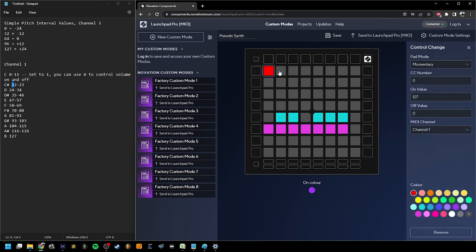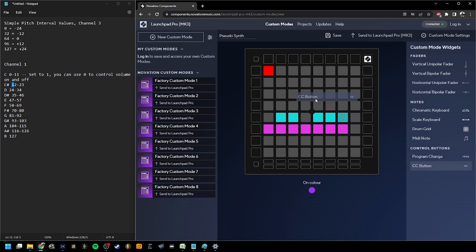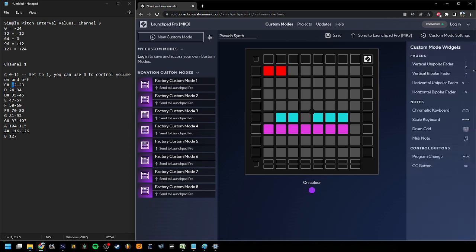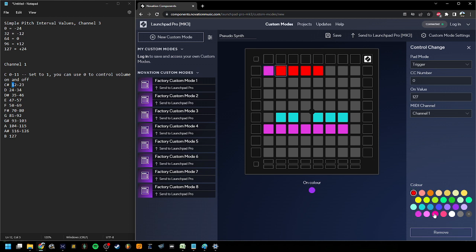Very similar concept. Instead of these being momentary, we're going to set our octave buttons up here to be trigger. All that means is when we press it, it's just going to stay there — it's not going to have an off value. We're going to do our negative two octaves with a value of zero, negative one octave at 32, zero octave at 64, plus one octave at 96, and plus two octave at 127.